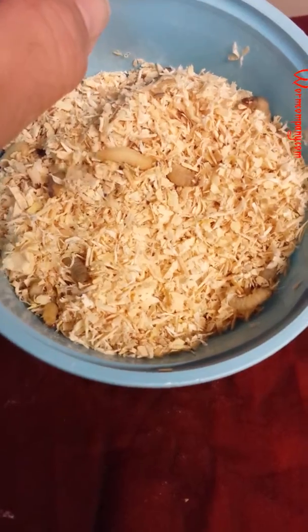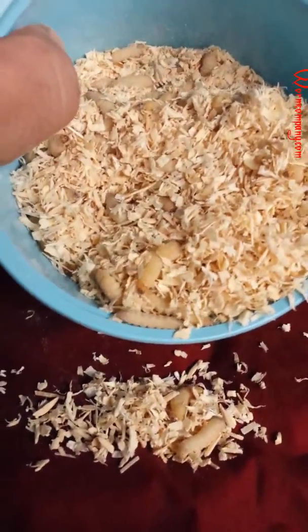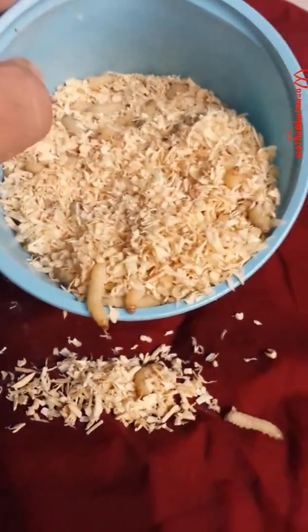If there are some that die during delivery or transit, you end up with more than what you purchased. For instance, if you order 500, we are sure to ship at least 550 — about a 10% over-count for every order. Anyway, I just wanted you to see our plump, beautiful wax worms. Thanks!